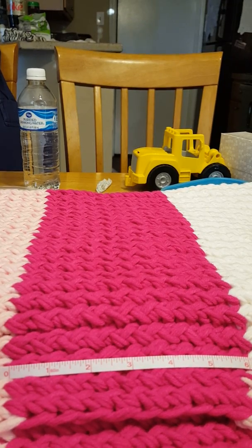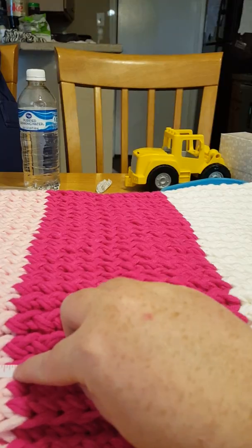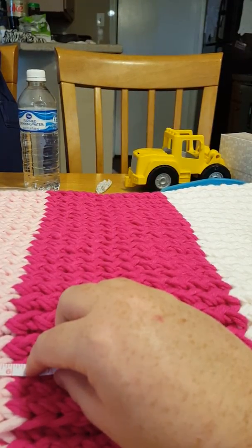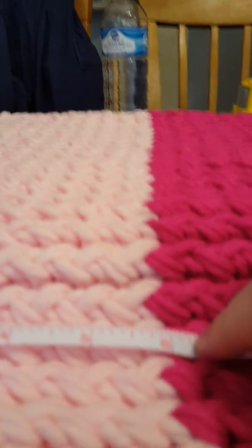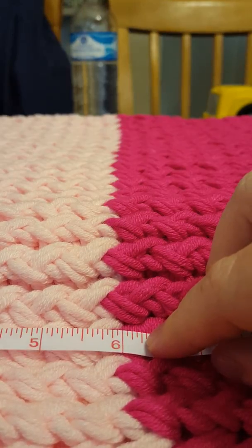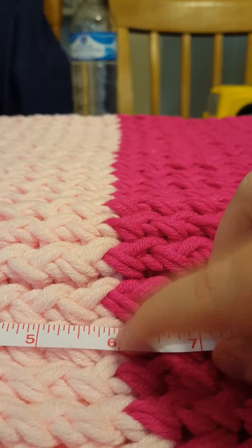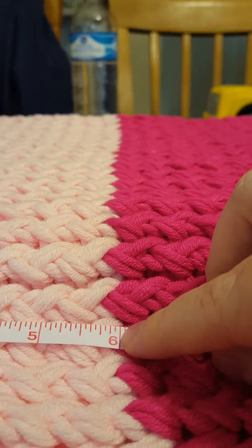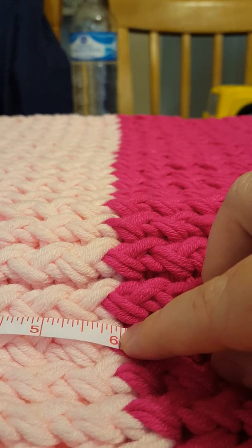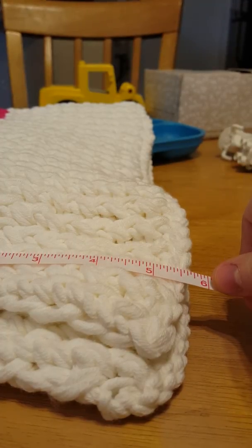Six inches for the white, and the quartz pink is a lot smaller — I have no idea why. That zero is all the way to the end and that's where it stops. See, the white is a lot smaller.